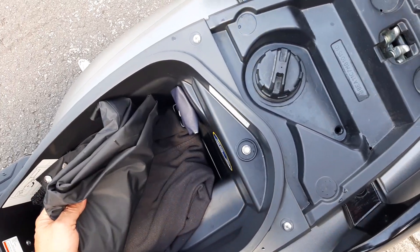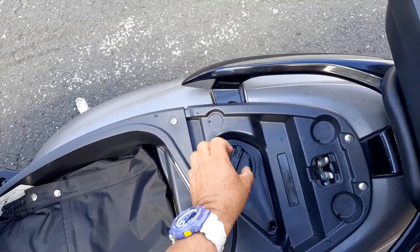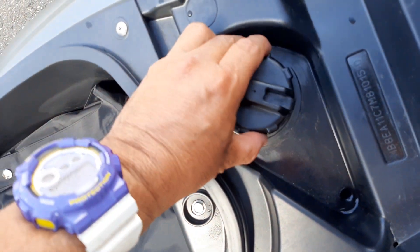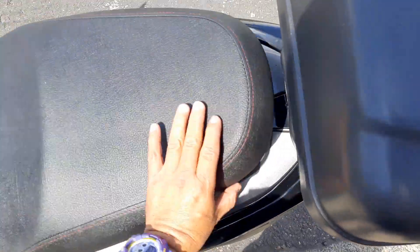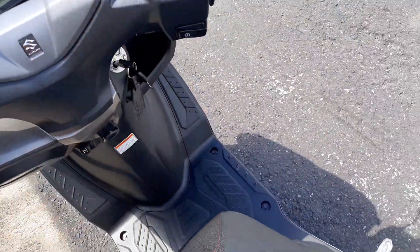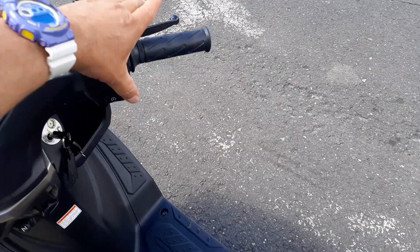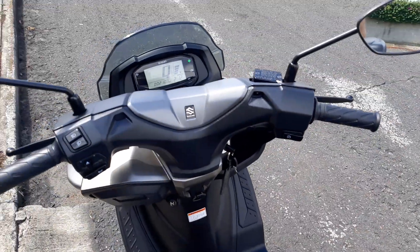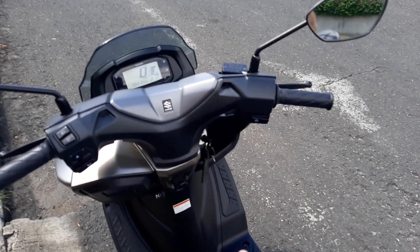Así que aquí tenemos el tapón de gasolina — ahí está el tapón de gasolina. También les queremos enseñar que esta motocicleta cuenta con un starter inteligente. Esto quiere decir que si en las mañanas ustedes arrancan la motocicleta, el starter solo la dan una vez y ella se va a quedar encendiendo.